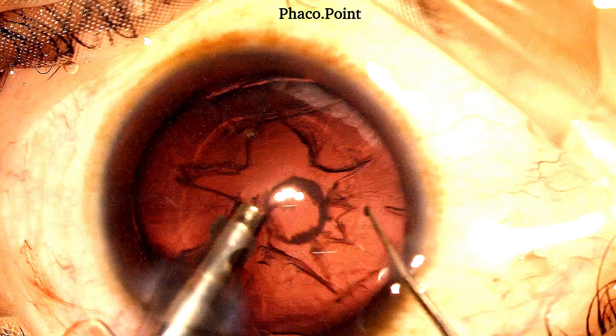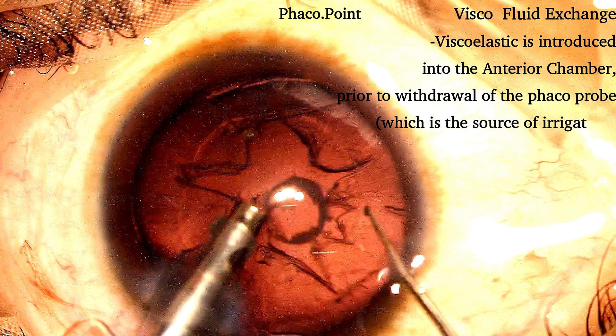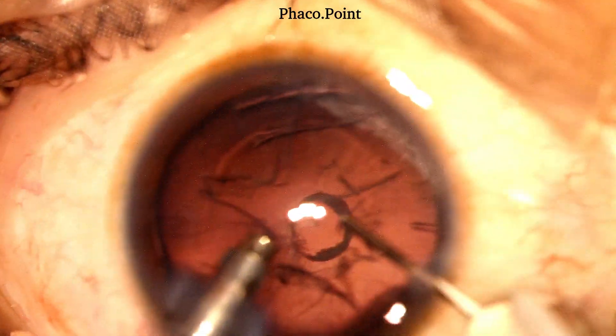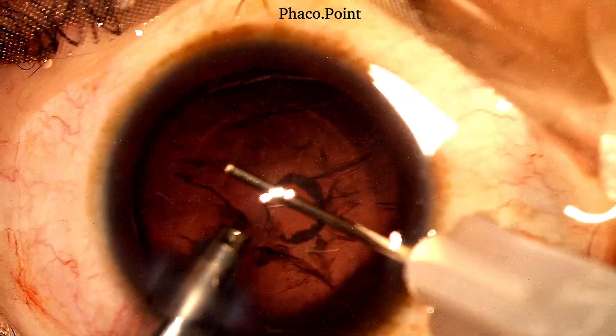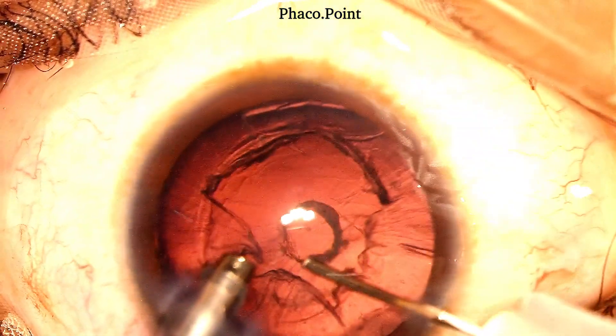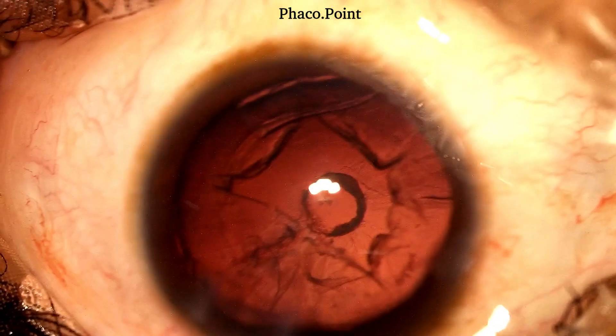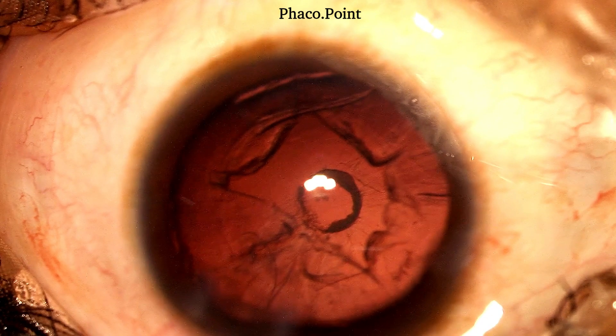The next step is of crucial importance — the visco-fluid exchange. When the source of fluid, in this case the phaco probe, is removed out of the eye, the chamber is going to shallow. So prior to removing the phaco probe, it is important to introduce the viscoelastic with the non-dominant hand. Once the entire anterior chamber is filled with viscoelastic, the phaco probe is then withdrawn from the eye. As a result, there has been no shallowing of the anterior chamber and no anterior displacement of the posterior capsule.